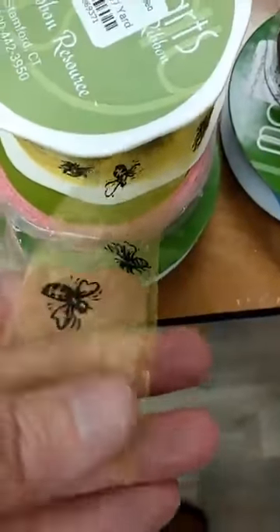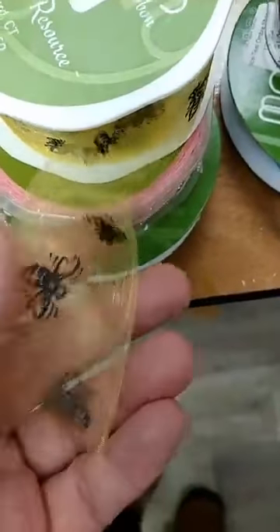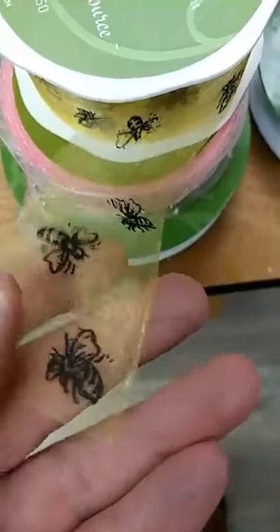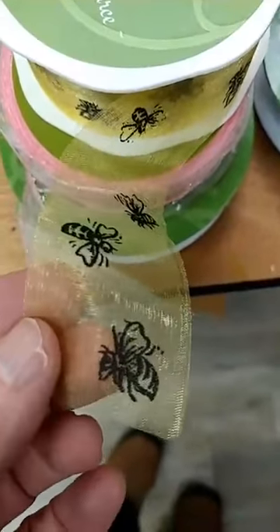One of the papers — I think maybe it's the June paper — has bumblebees, and it has been really popular, so we got this fun ribbon in. It's a yellow sheer ribbon with little bumblebees printed on it.